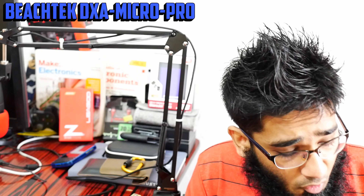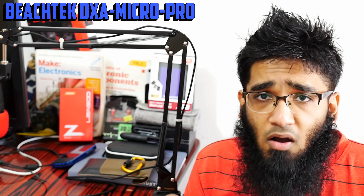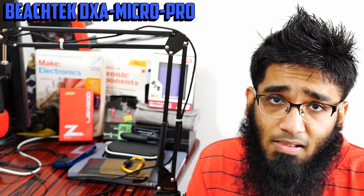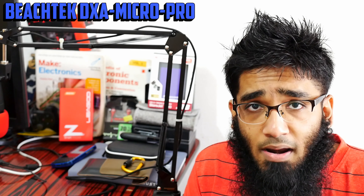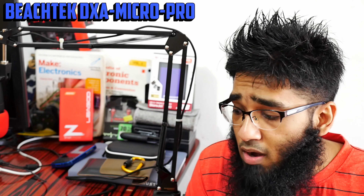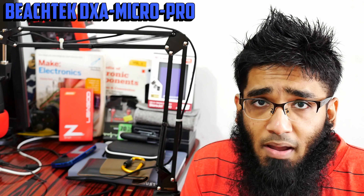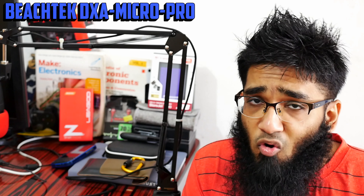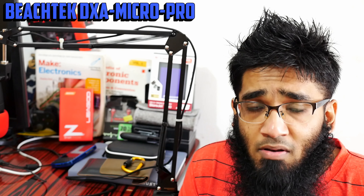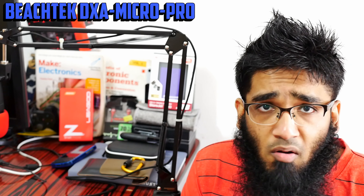Overall the build quality is robust. There is a design problem though — there's an issue with the hot shoe mount; I cannot mount my Rode Video Micro on the Beachtek, which is a sad part. So I had to mount the Beachtek underneath the Panasonic G7. Right now I can easily say nine out of ten — I'm deducting one point for the hot shoe issue. The build quality is built like a tank. If it drops, my Panasonic G7 might break, but this won't.